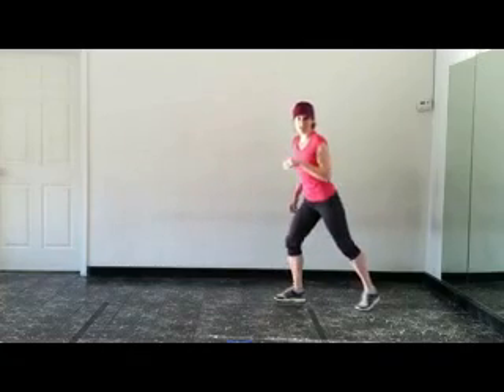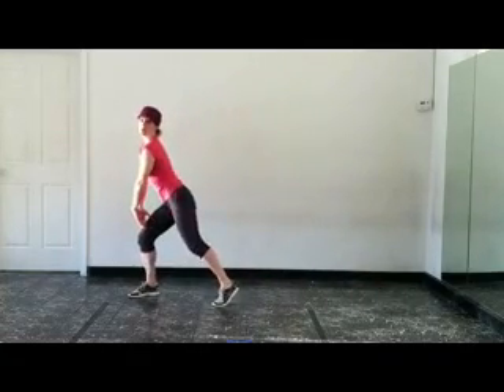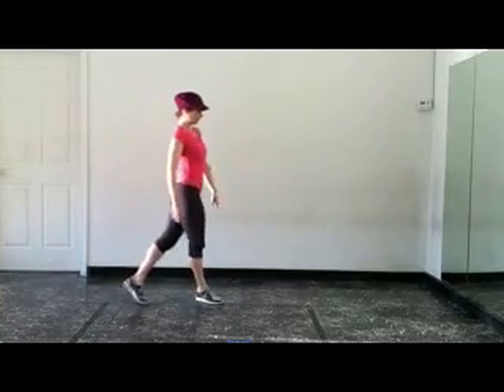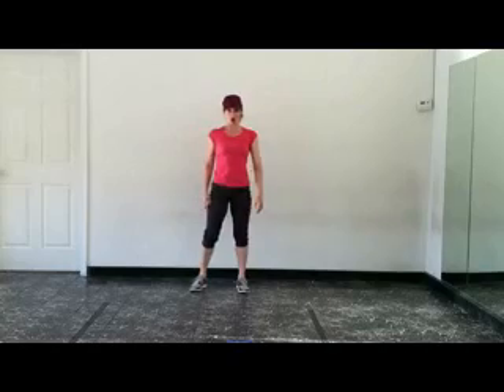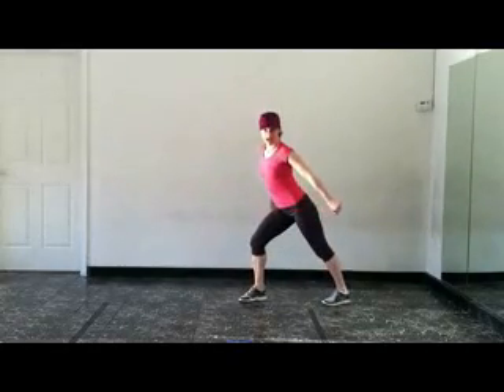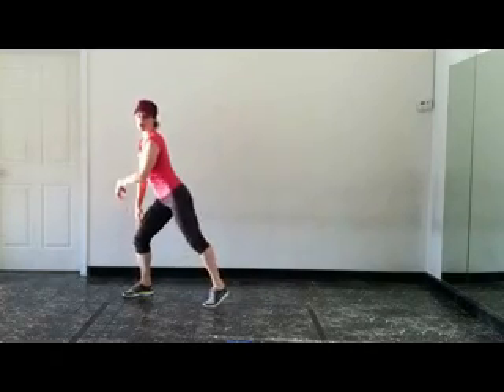Cross, take it back, walk it forward, booty bump. Cross, take it back, walk it forward, booty bump. As you're hitting those arms, you're going to cross, take it back, step, step, booty bump.